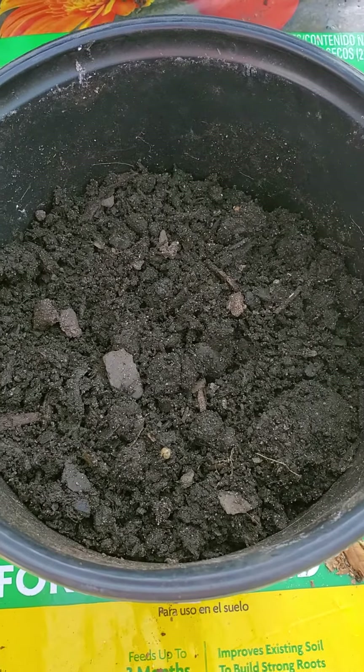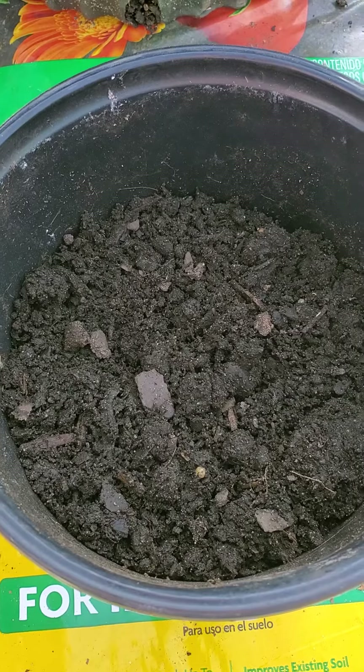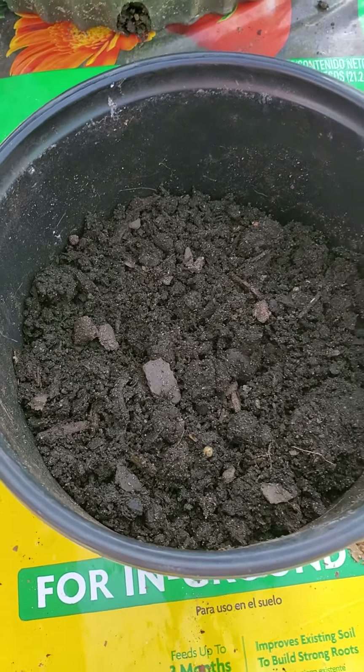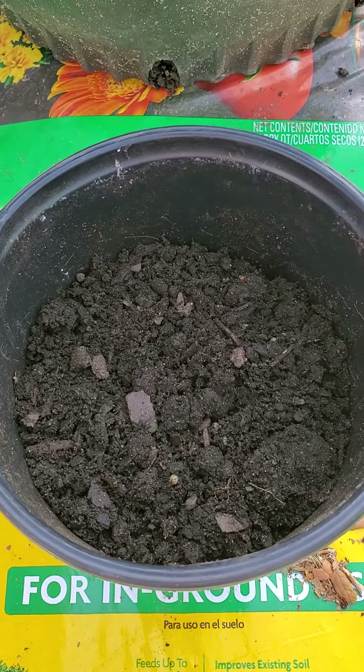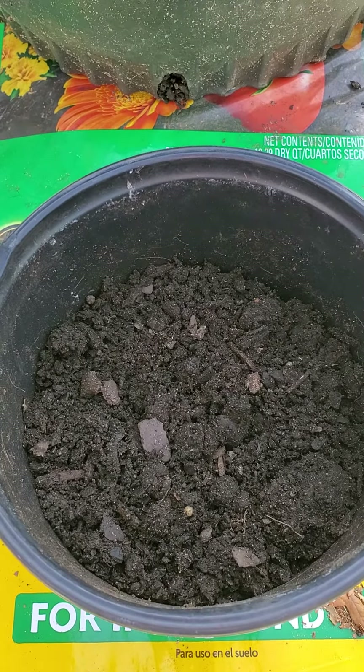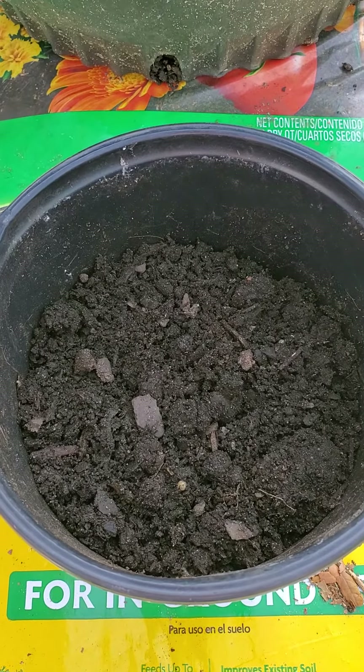The seeds are then sprinkled into the soil and watered thoroughly. After watering, you will sprinkle a touch of soil for about a half of an inch on top.